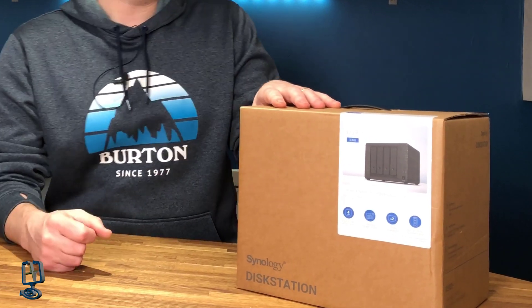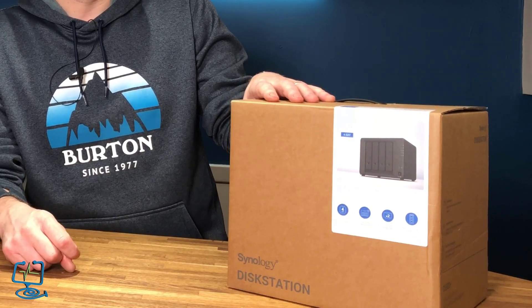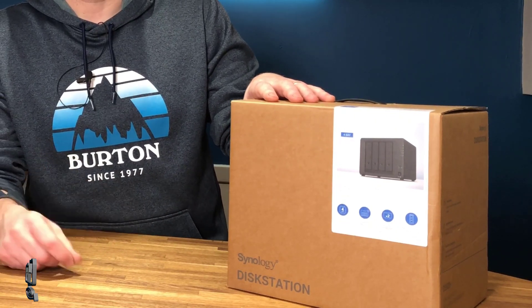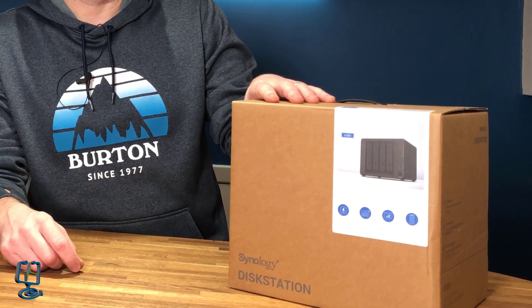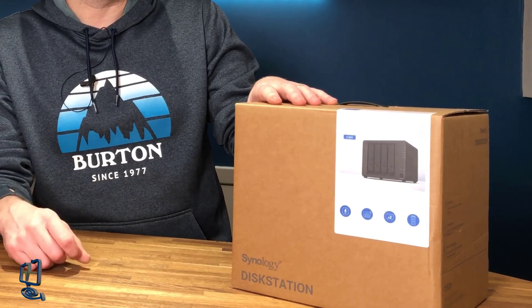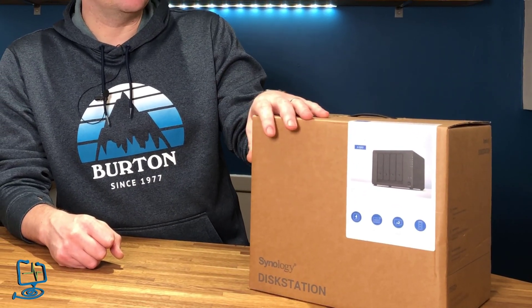I have installed a couple of these already for businesses — a couple of the 720s and also some of the rack-mounted ones. I've seen how the specs have been going up over these last couple of years, so I thought it was about time to replace my unit. I run Plex server on mine, so I might do a couple more videos on my channel covering the software for this device.